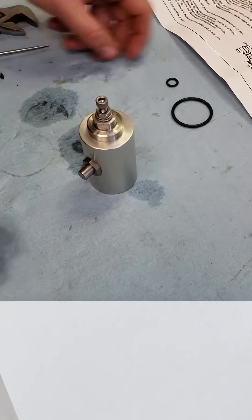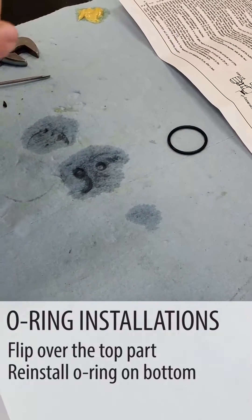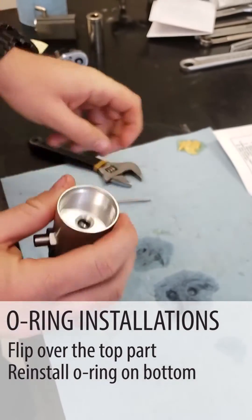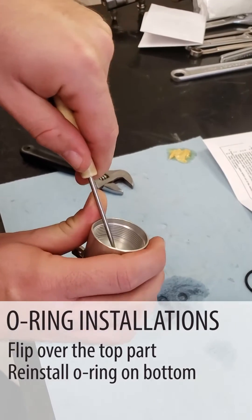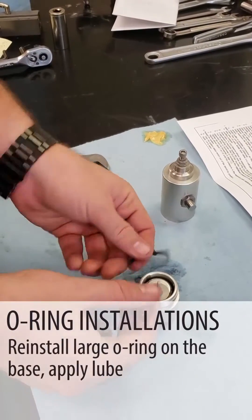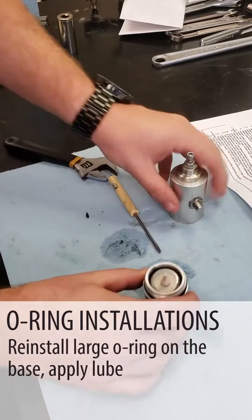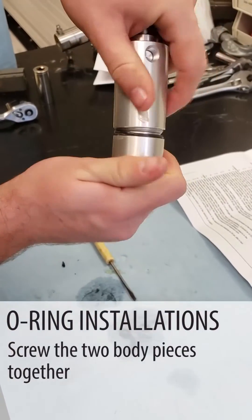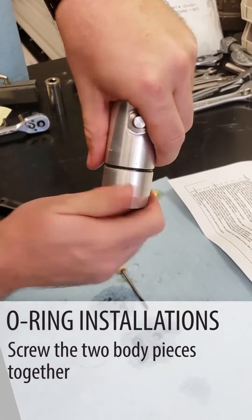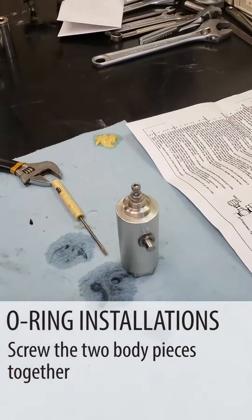Now we've got two more O-rings to install — one in the bottom that seals the dart if the dart gets shoved in there. It takes a little bit of finesse, but it'll go in there; you just got to be patient with it. Now we're going to reinstall our large O-ring on the base, then screw the two body parts together. And that's the overflow preventer assembly rebuilt.